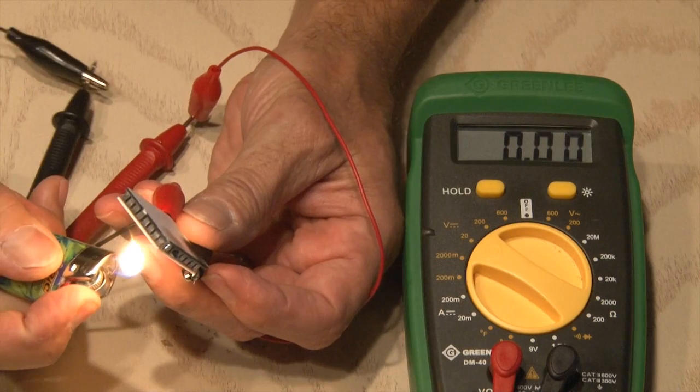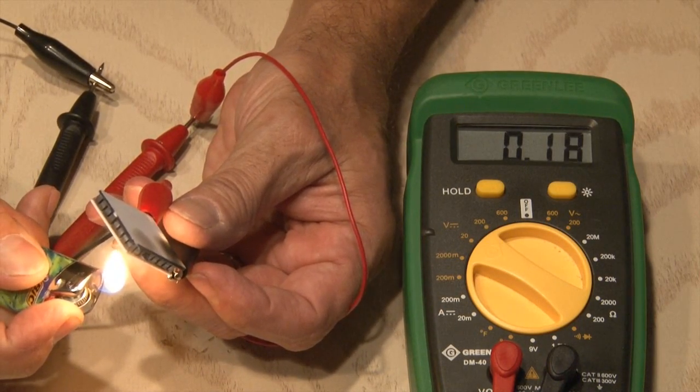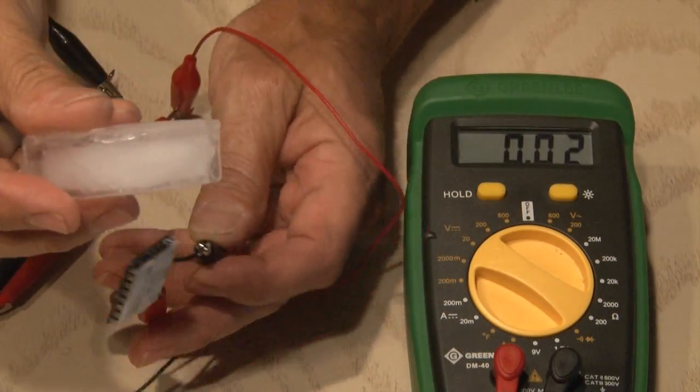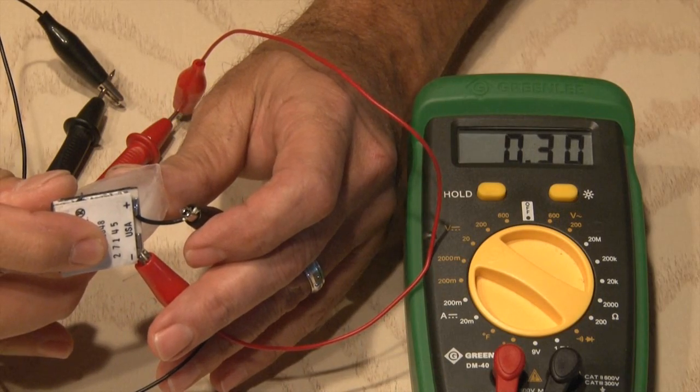If you apply heat to one side of the generator it starts creating voltage — in small amounts because this is a very small flame and not enough heat. And if you apply cold to the other side of the generator it also generates voltage. These are really cool.